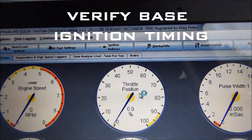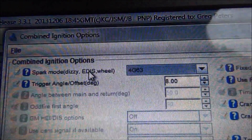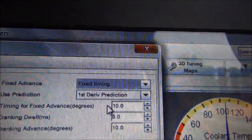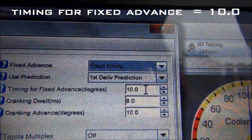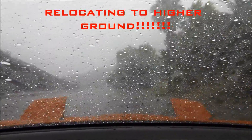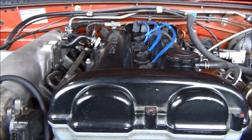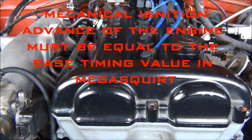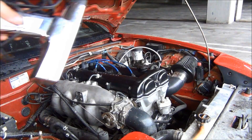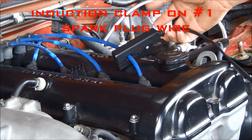Before you start your engine you have to verify the base timing — the mechanical timing of the engine has to match what Megasquirt thinks it is, so your spark maps are accurate. First, go to Ignition Settings > Ignition Options > Wheel Decoder and set it to Fixed Timing, making sure timing for fixed advance is set to 10 degrees, then click Burn. To check timing, hook up a timing light: clamp the induction clamp onto your number one (front) spark plug wire.